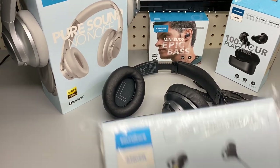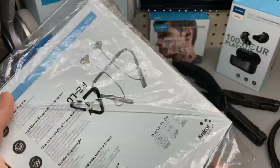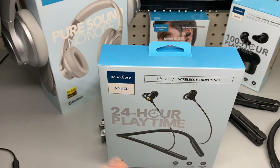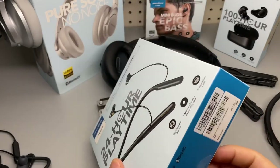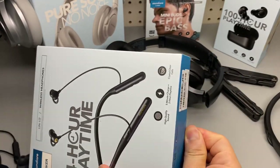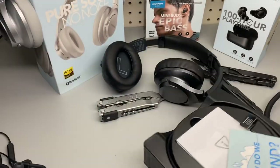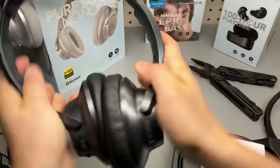New product review: Life U2. Just got this in my mailbox. Disclaimer — Anchor sent this one for free to me for my honest opinion. I probably will do a long-term review later. They don't ask me to say anything nice about it, so you guys can trust my opinion on this.